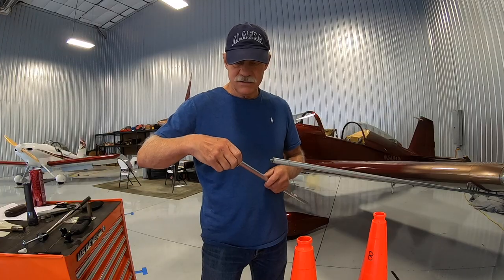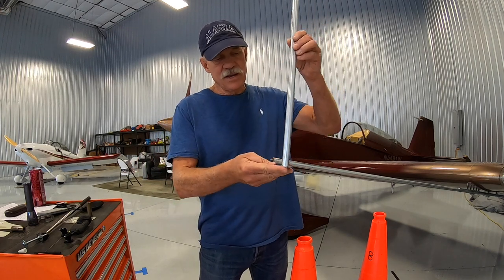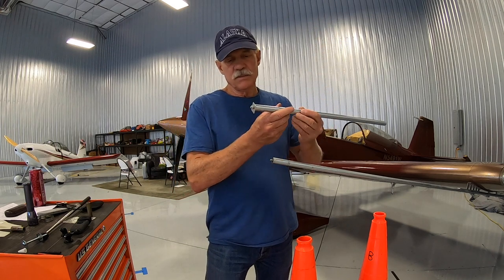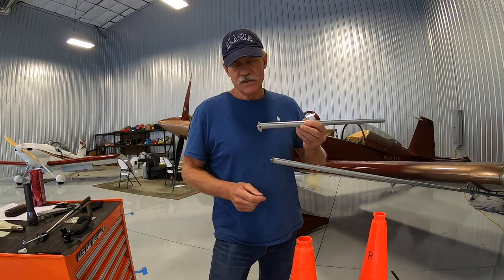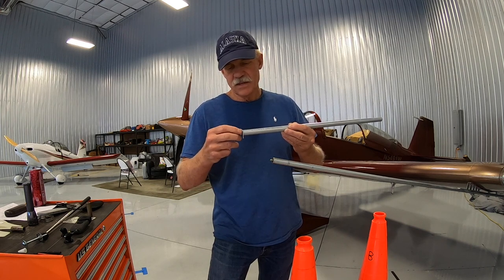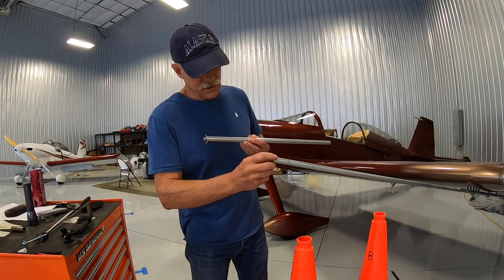Then turn it upside down, go set it up against the wall, and let it dry that way — that keeps the epoxy down there so it will grip and hold that piece of aluminum on the end. Once it cures, take your angle grinder and trim off the excess aluminum, then use a hand file and polish it off. Gives it a nice finished look.